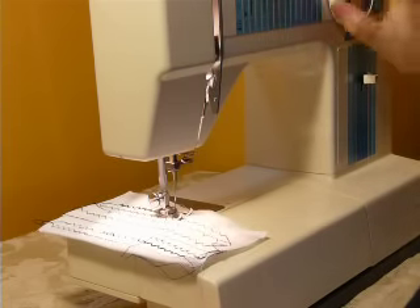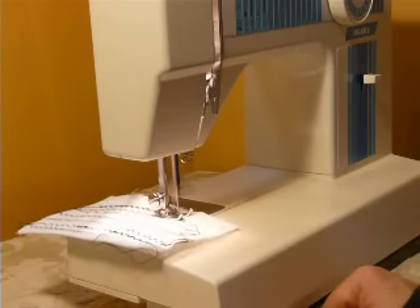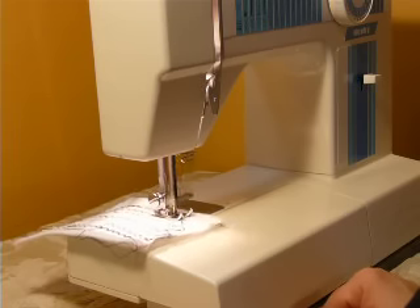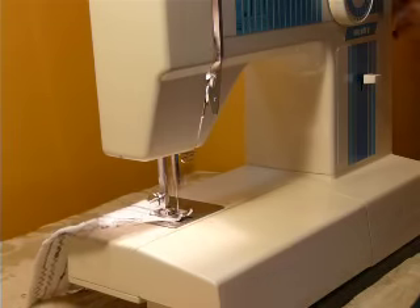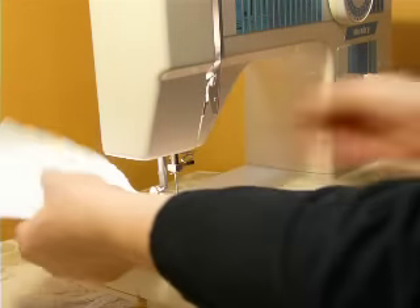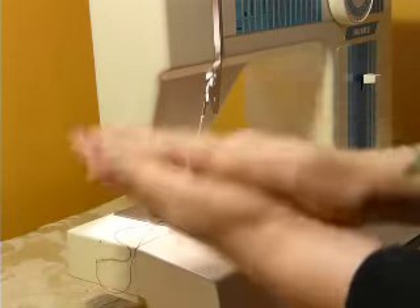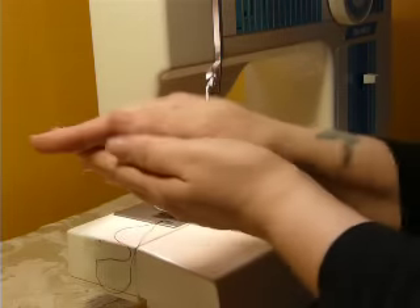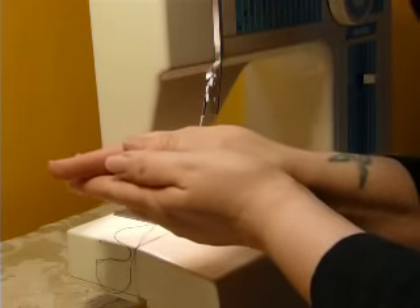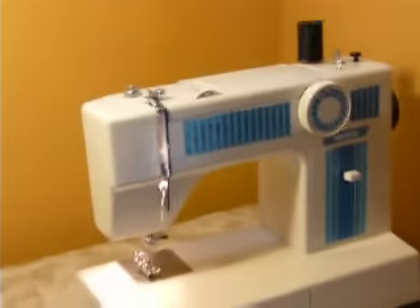Now there are the stretch stitches, which is pine leaves. A few bobbins are included, as well as the instruction manual. And that is your White model 1510 convertible sewing machine.